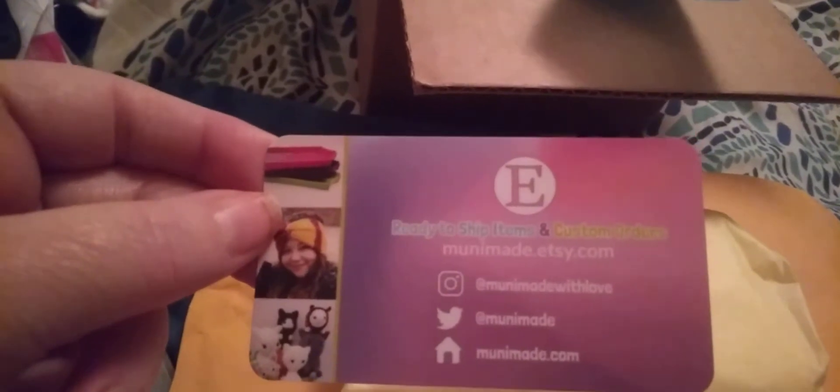Then we have her card. It says Muni Made. Let's see if I can get this here. Here's her info. I hope I'm talking loud enough. Even with the air, I am burning up here in Tennessee. I will not go without my fan, I am sorry.